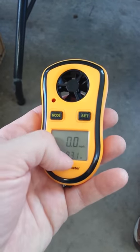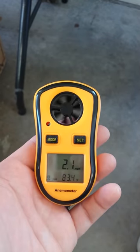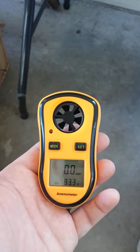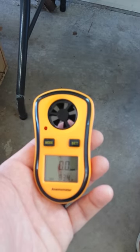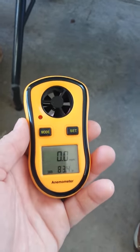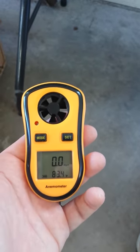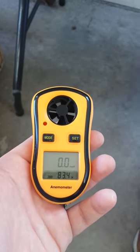It gives you temperature and wind speed. If I blow into it — we have very calm winds this morning — you can see it's very quick to pick up wind speed changes. There were quite a few reviews on this product, currently at a four-star rating. Only a couple of negative comments said it took a lot of wind to pick up any readings, but so far I have not seen that to be the case.